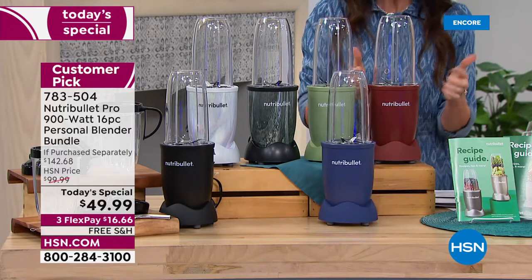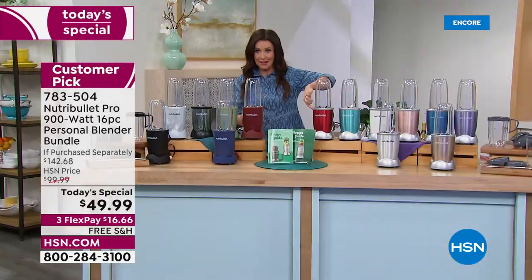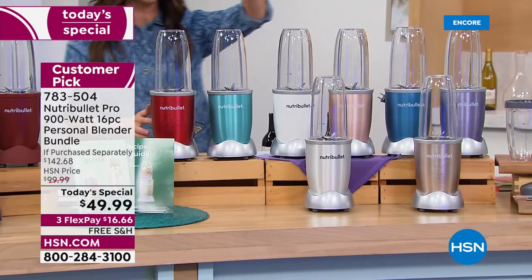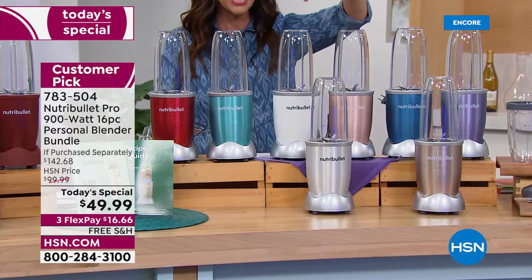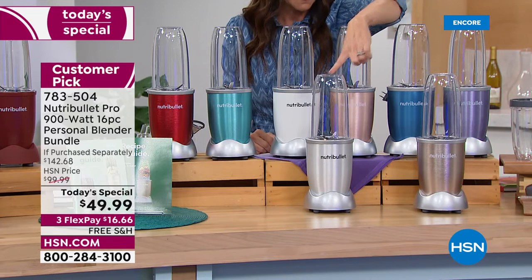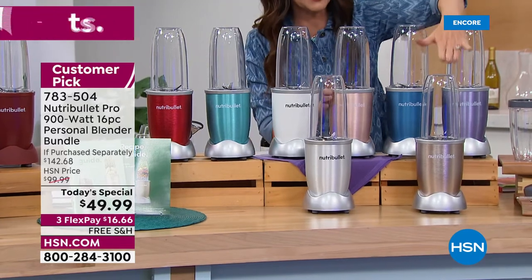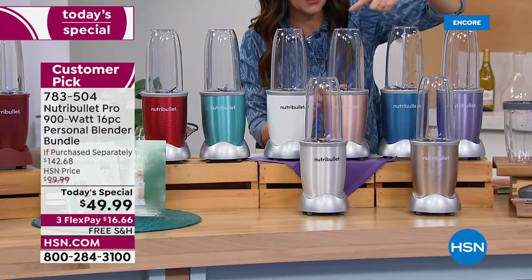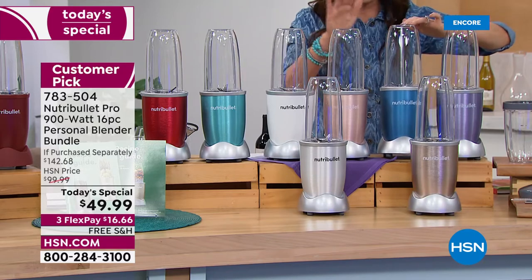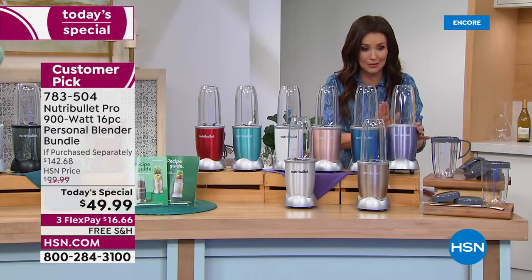We've got so many colors — cinnamon, red, metallic, turquoise exclusive only here at HSN, crisp white, silver, rose gold, and champagne — rose gold has just a hint of pink. Back here we've got blue, just a little bit deeper than the turquoise, and then lilac. Oh my goodness, this one is absolutely precious.